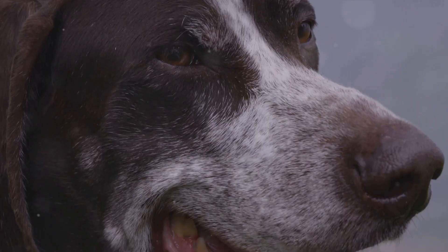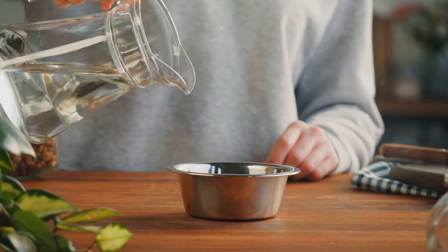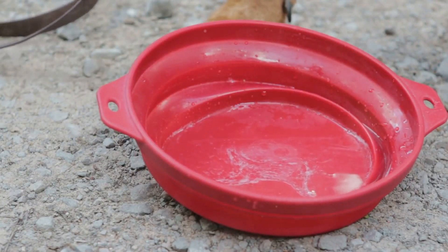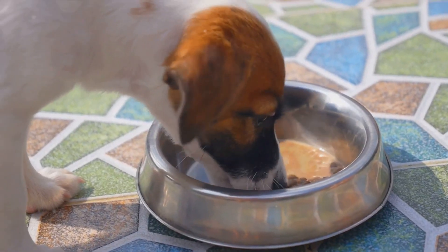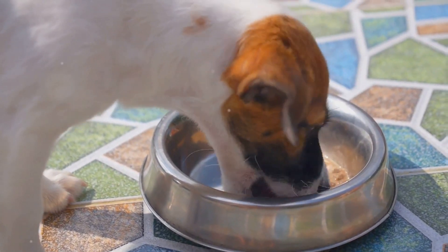In conclusion, bone broth is a hydration powerhouse for your dog, thanks to its high electrolyte content. Its additional benefits for digestion and joint health make it a nutritional triple threat. So, the next time your furry friend seems a bit parched, consider offering them some bone broth. It's not just a tasty treat, but a scientifically proven way to keep them hydrated, happy and healthy.